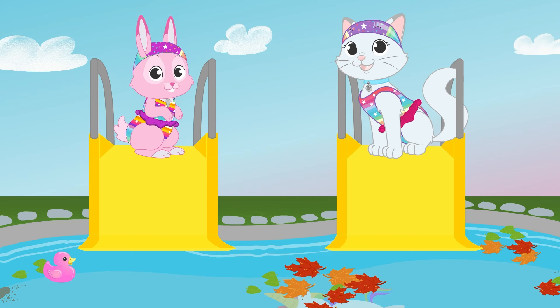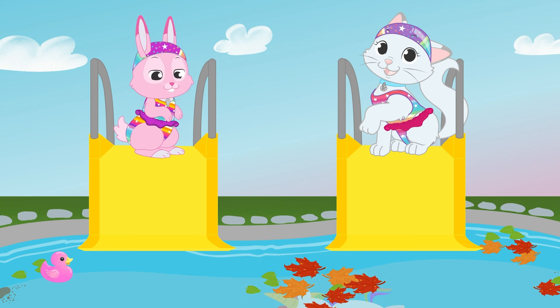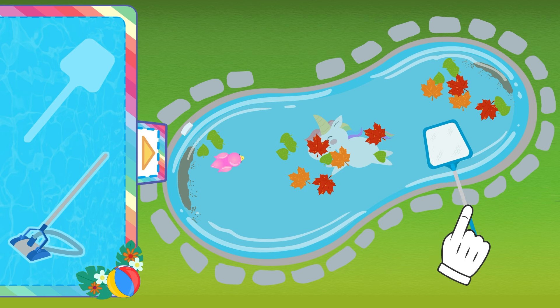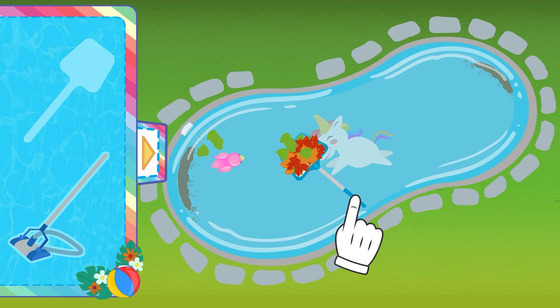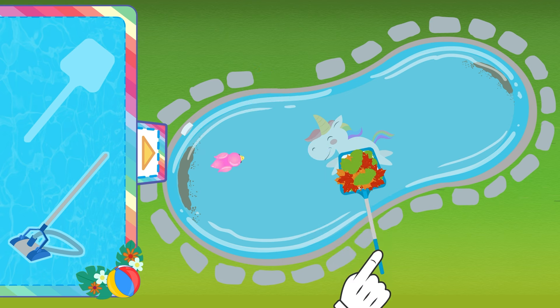Can you see anything else, girls? That's it! Some of the leaves from the tree have fallen in the pool! Luckily, it's easy to get the leaves with the leaf rake — that's why they are called leaf rakes! All cleared!